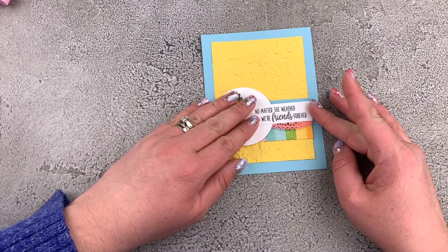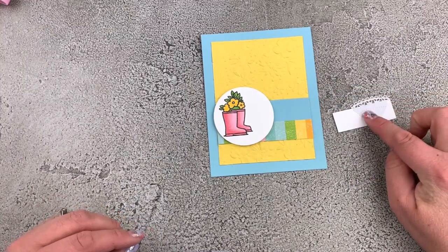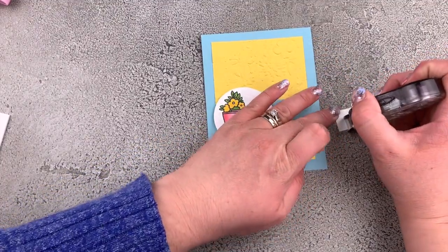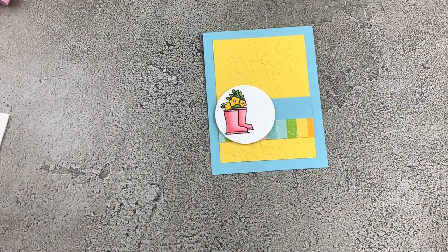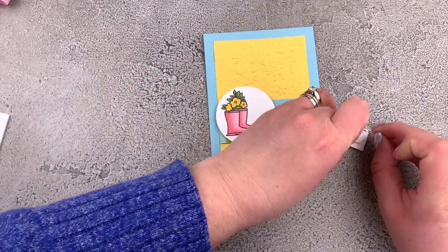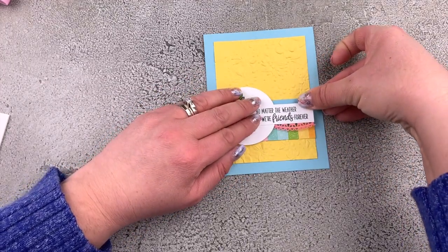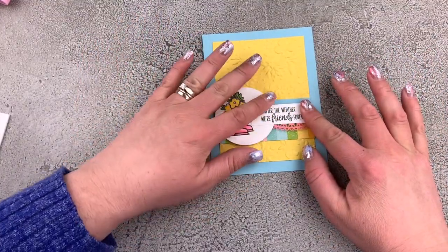That's going to go onto our card front just like that. I want to put on a couple of dimensionals on this side, and then a little bit of snail adhesive on the side where it's going to rest on top of the circle. We need to take the backs off our dimensionals, and we want to be sure we have some of our Balmy Blue showing out the top.